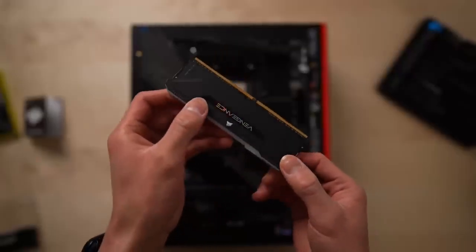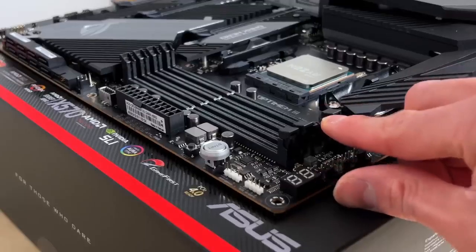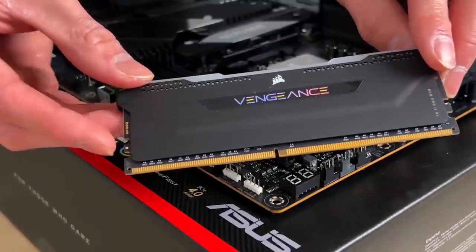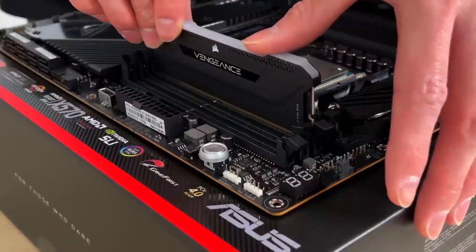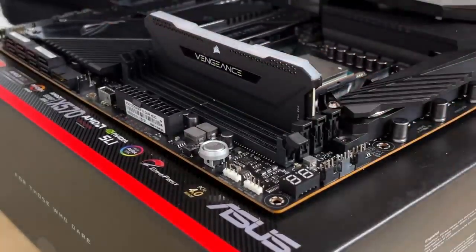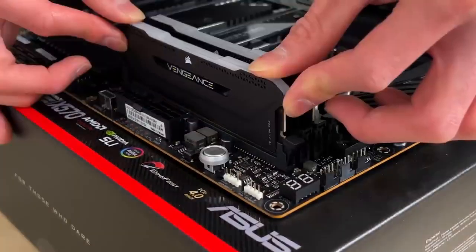I'm not even going to act like I know what I'm talking about — I'm just following instructions. To install, unlock the slots with these clips, and make sure to line up the notch in the RAM with the notch in the channel. The RAM can only go in one direction, so check beforehand to make sure you don't mess it up. Then just push down firmly until the RAM clicks into place.